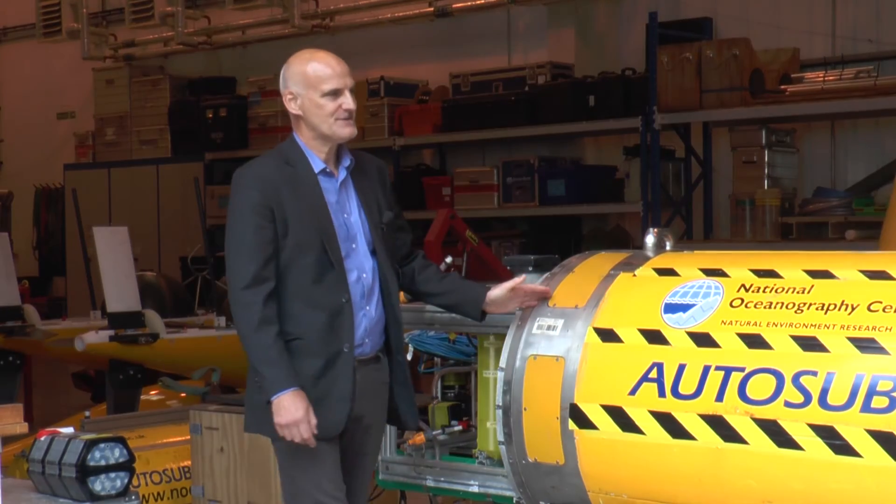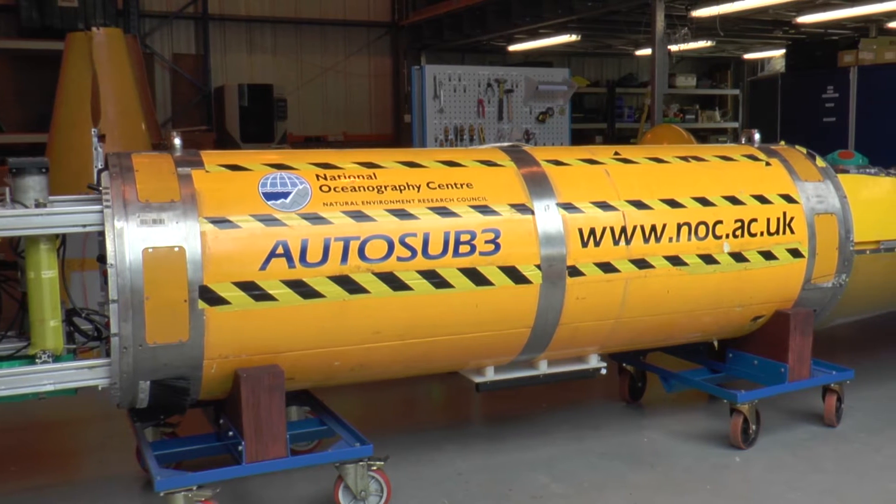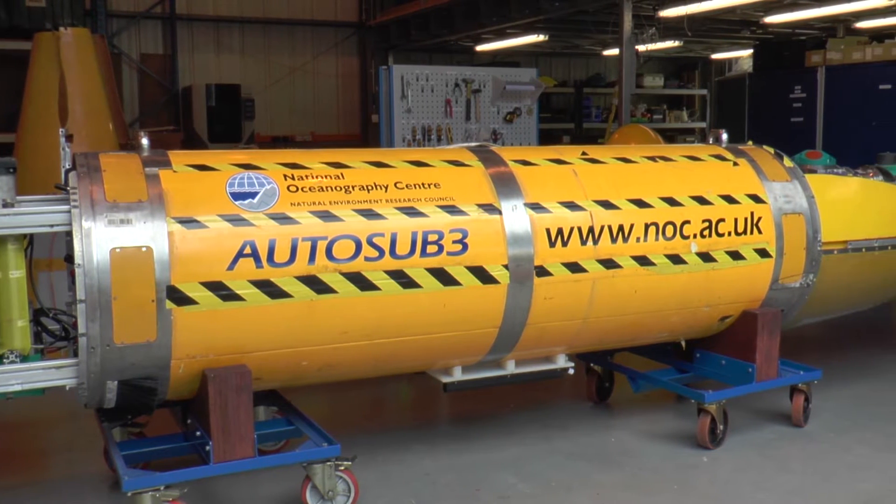This is the centre section of the AUV. It's two metres long and it actually consists of seven pressure vessels, arranged like a gun barrel — or a revolver I should say.